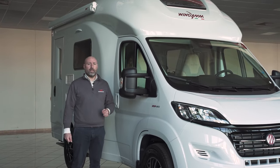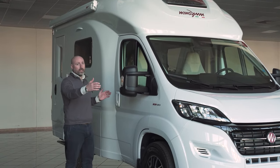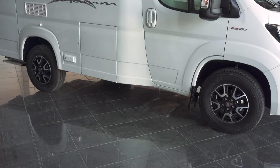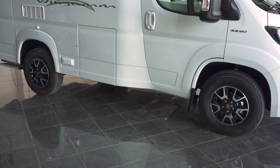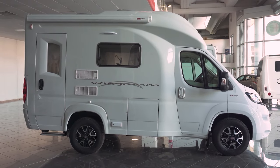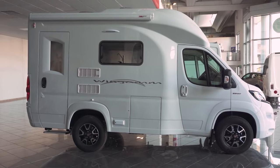Today we present to you the Wingham OC540. 5.4 meters long, 3.3 meters high and 2.24 meters wide with a turning circle of only 11.4 meters. With a short rear overhang and a wheelbase of just 3 meters, it makes it easy to maneuver so you can park wherever you want.